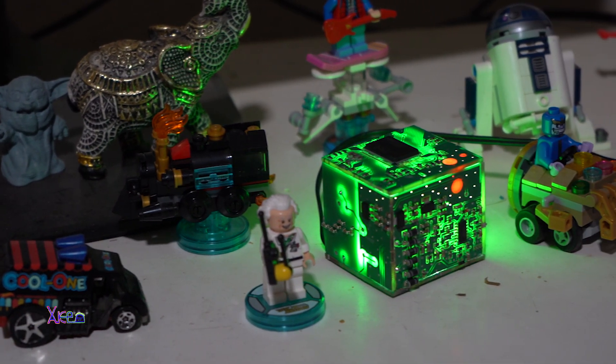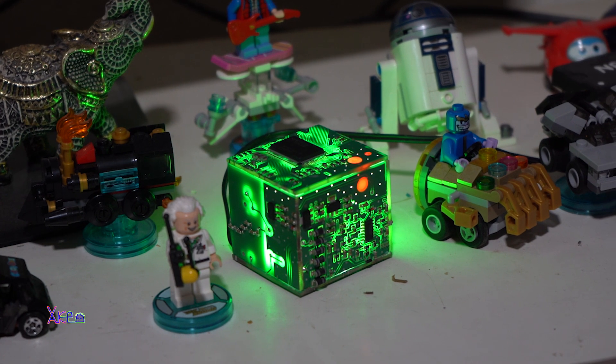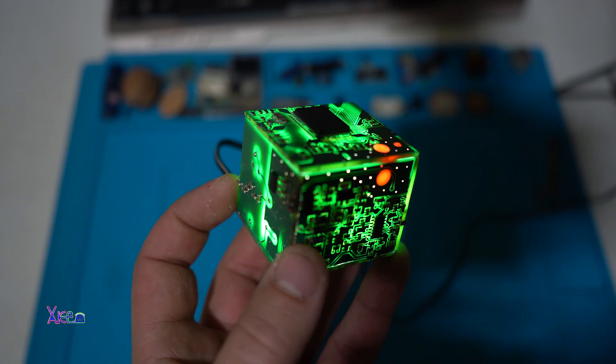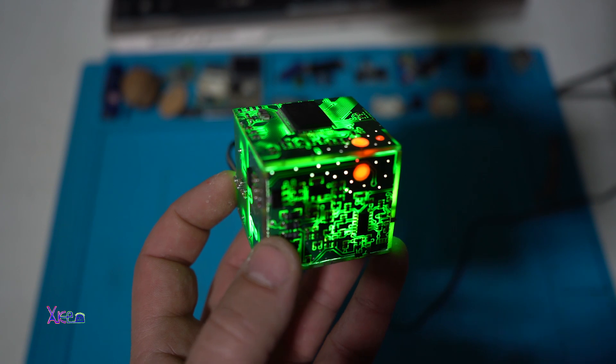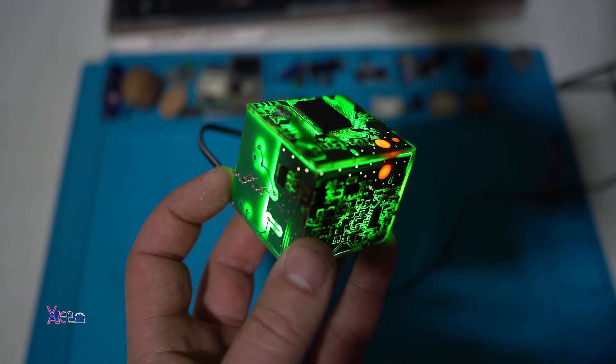And it is very simple to make. You need only PCB boards from an old device, place LEDs inside, and voila — a nice desktop gadget.